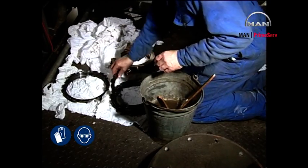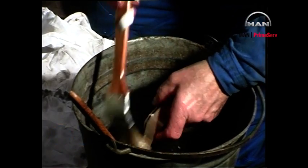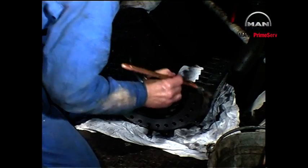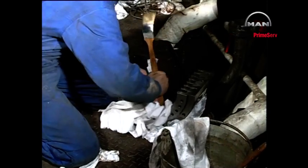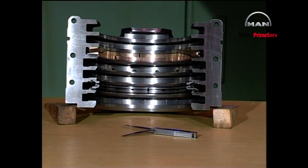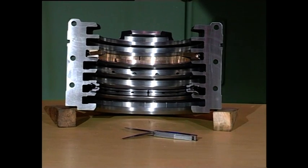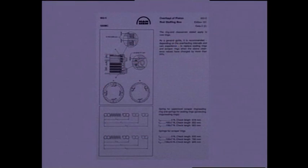Clean and inspect any segments which are to be used again. The stuffing box is designed so that it has the same time between overhauls as the piston. The lamellas are normally due for replacement at each overhaul, while the sealing rings normally only need to be replaced at every other overhaul. After cleaning, insert all segments in their respective grooves in the housing and measure the vertical clearance with a feeler gauge. See Instruction Book Volume 2 Procedure 902.